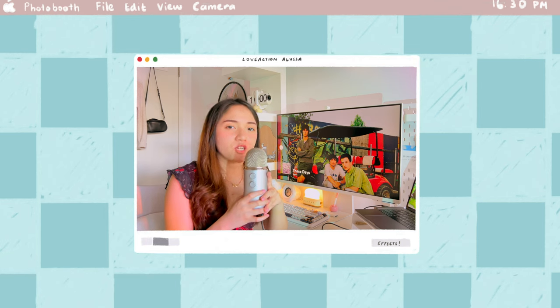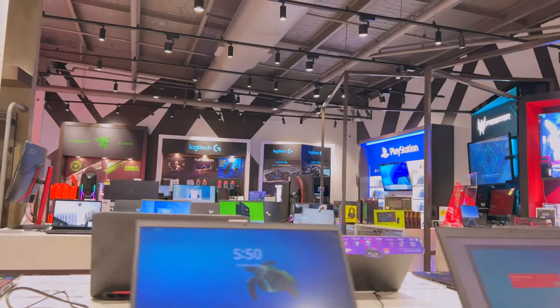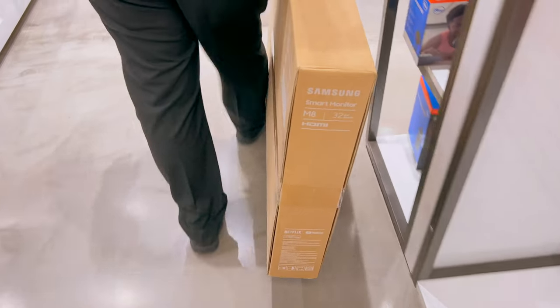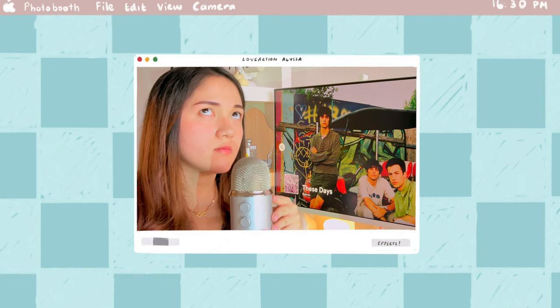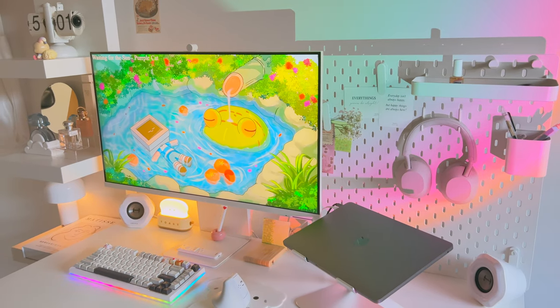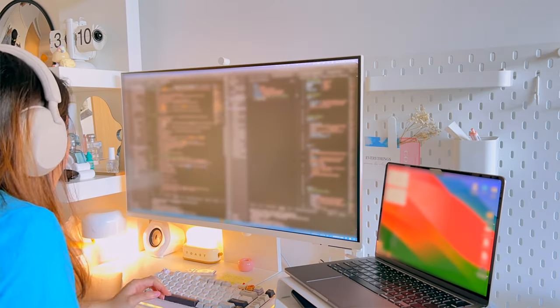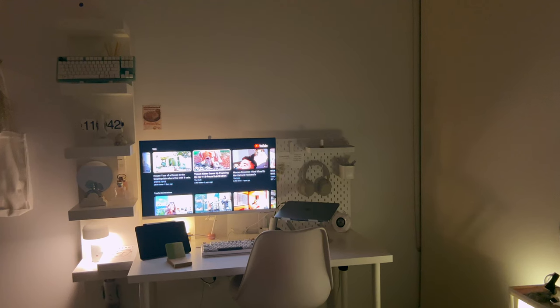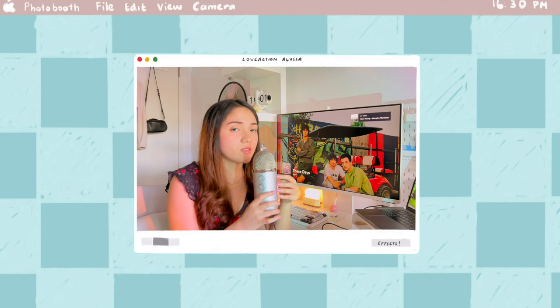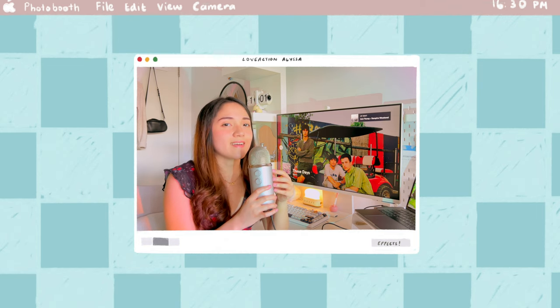Hello, welcome back to my channel. If you've been keeping up with my videos, you'd know I've had quite an adventure trying to obtain a new monitor — the Samsung M8 — back in 2023. Now that it's been about six or almost seven months since I've been using it, I'm here to share my honest review: how I use it for work, creativity, productivity, and general chilling out, and if it's still worth getting in 2023. Get cozy, grab your favorite drink, and let's get started.